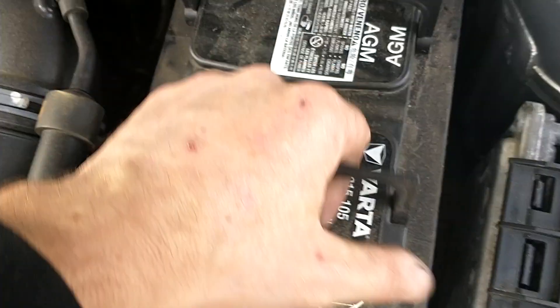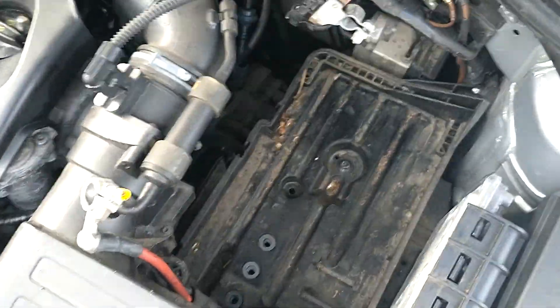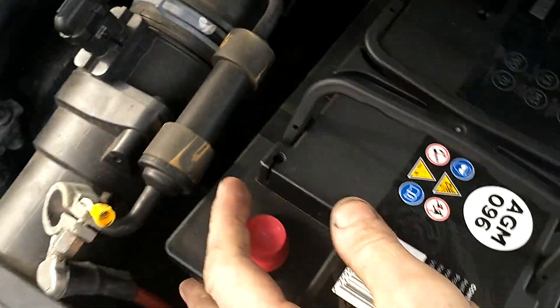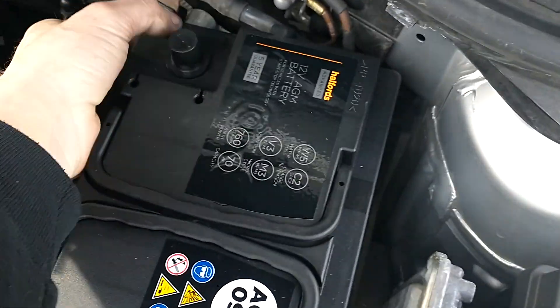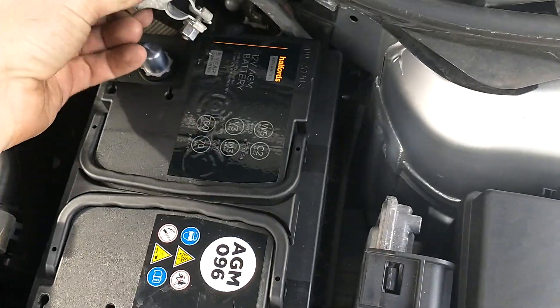Here is your bracket — place that to the side. We should be able to lift it out. Lift in a replacement. This is a stop-start AGM battery, so it needs to be replaced with the same type.